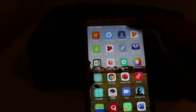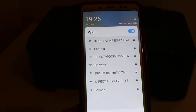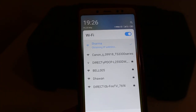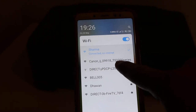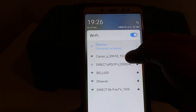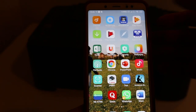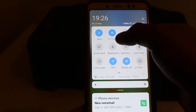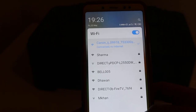Go to your Android or iPhone device and open the Wi-Fi network settings. Connect to the Canon TS 3300 series printer Wi-Fi network. If a password is required, enter 12345678. You can double check that it is connected — note that this network will not have internet access since it is the printer's own Wi-Fi.